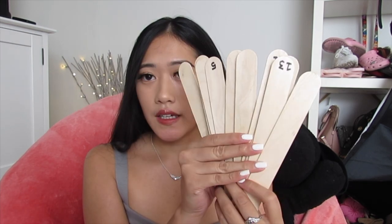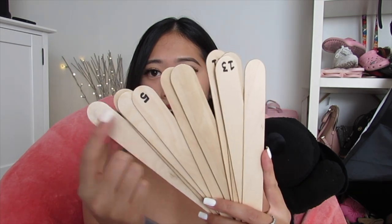The last thing I recommend are the giant popsicle sticks. I have student numbers written on mine so I can randomly call on students. You can also use popsicle sticks for STEM bins — put pieces of velcro on both tips and on both sides so students can stick them together and make different creations.